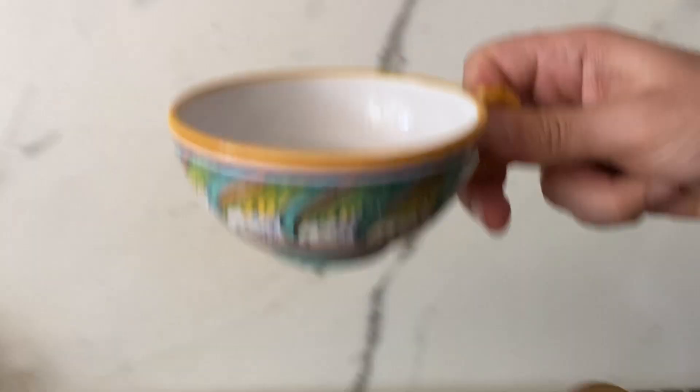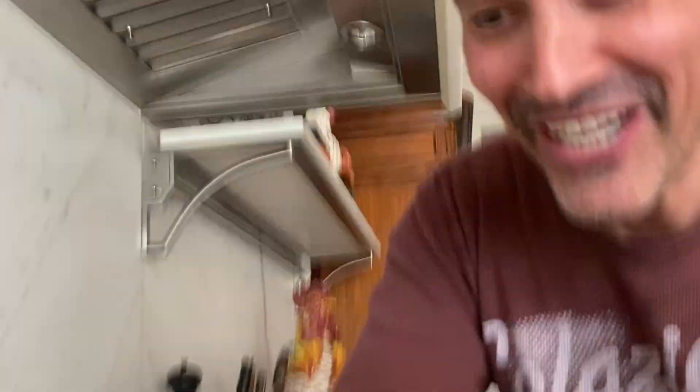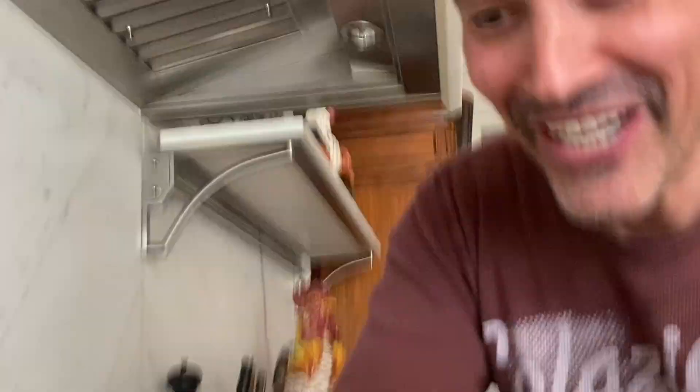We put this back on the stove as the pasta goes in. Look at that — there's a little bit of creaminess. I'm gonna add just a little more of the pasta water. Now we're gonna add the cheese — turn it off from the heat, no heat. And a good grade of parmigiano reggiano. Got some chunks in there — you want to have those little elements of surprise.